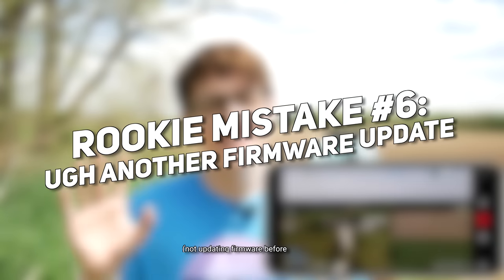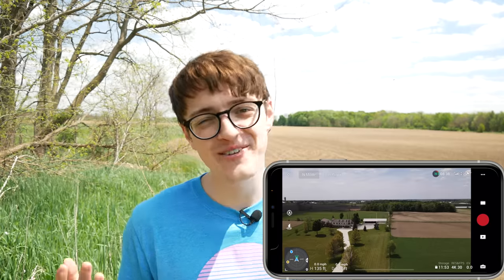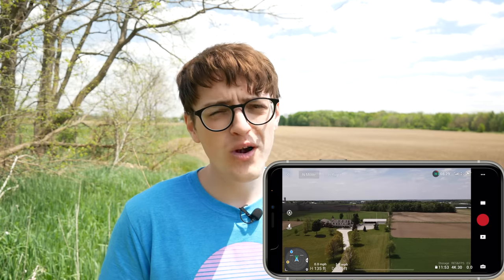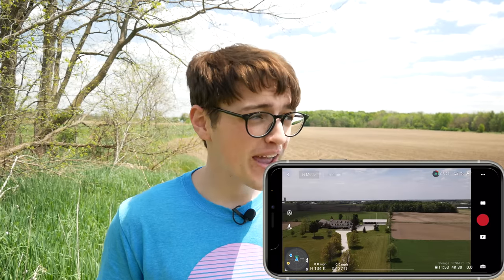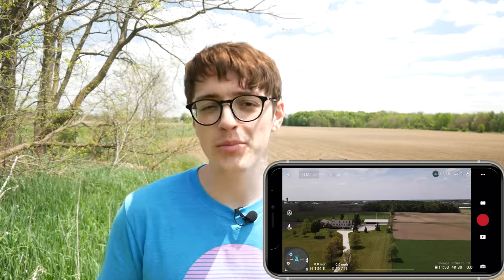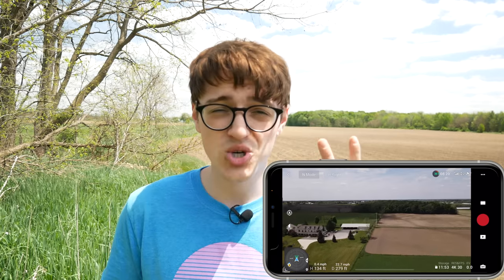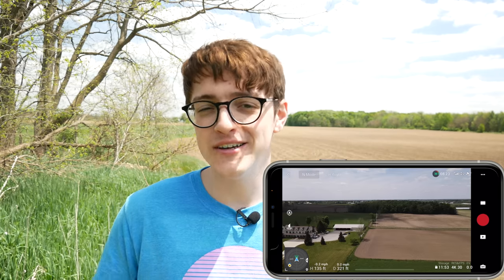Rookie mistake number six is simply forgetting to update your drone's firmware before leaving the house. If you get out in the middle of nowhere and you're flying, you don't want to waste your time, battery life, or data updating firmware. Always update the firmware at home where you have fast internet, can recharge your battery before going out, and it doesn't take away from your fun flying time.